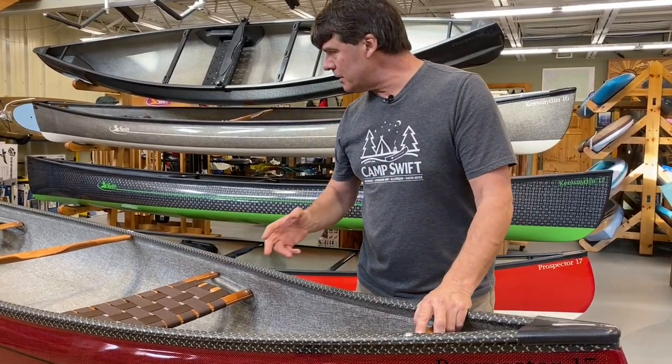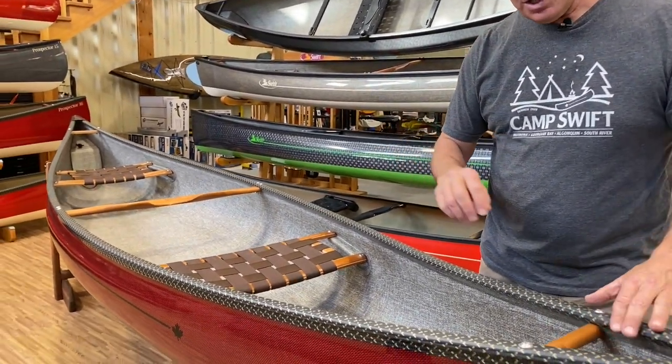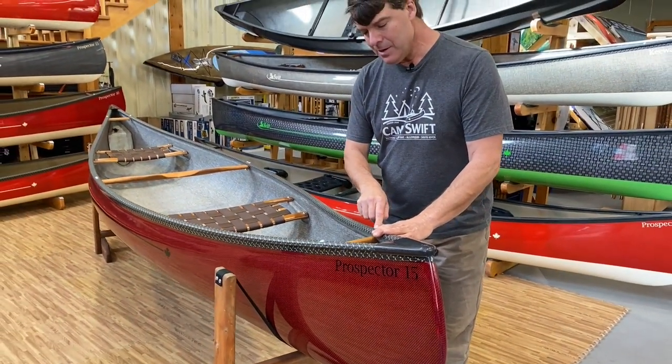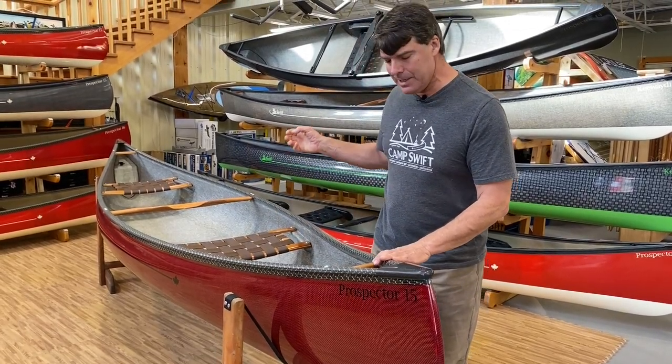This particular boat has all cherry interior and it's put on with stainless steel hardware. Very strong and very aesthetically pleasing.